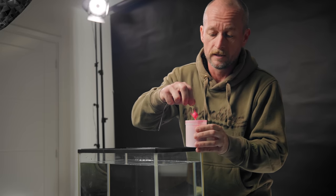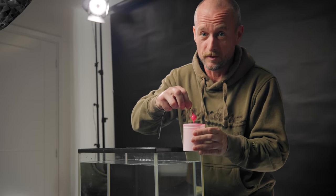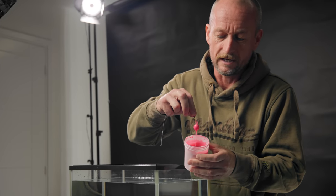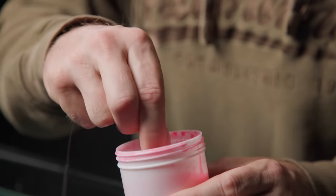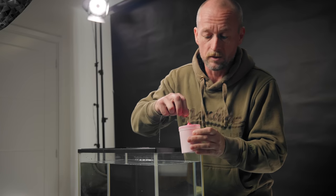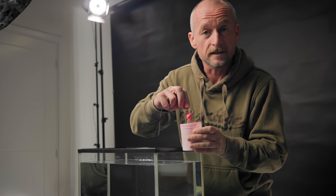I'm just allowing any excess to drip back into the tub. We've done smart liquid tests before and everybody seems to comment on how much we use — but I can tell you, if I measured the height of liquid in that tub before and after, I bet there wouldn't even be a millimeter in it. There's hardly anything there. It'll be really interesting to see how much attraction and cloud this smart product will actually generate. Right, I think we're ready to get it in the tank.